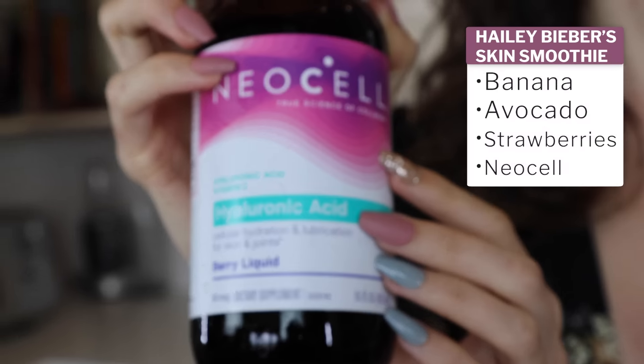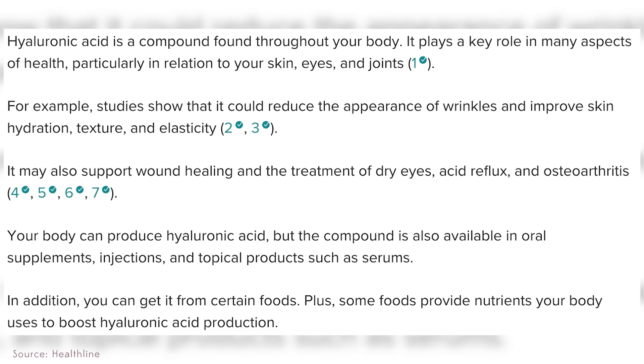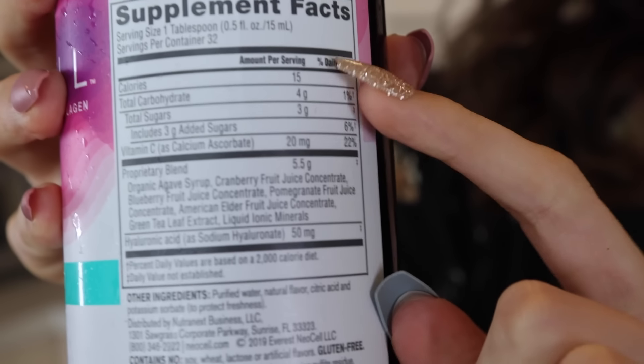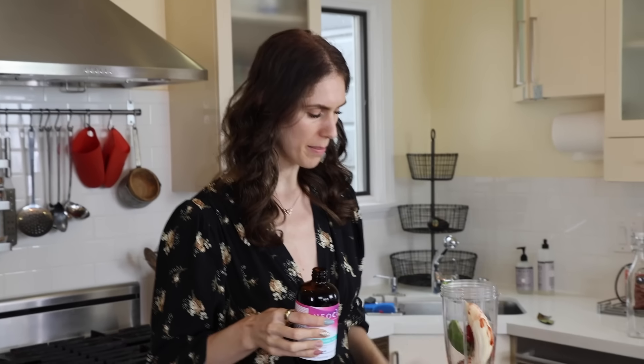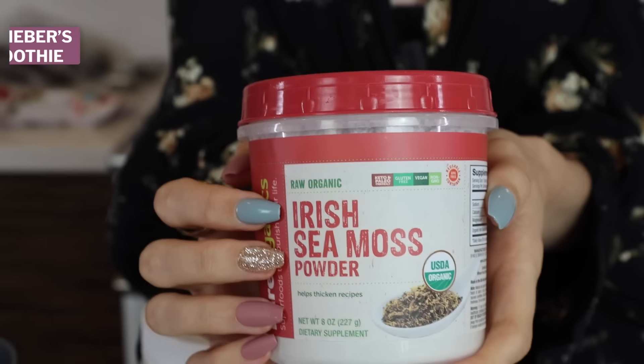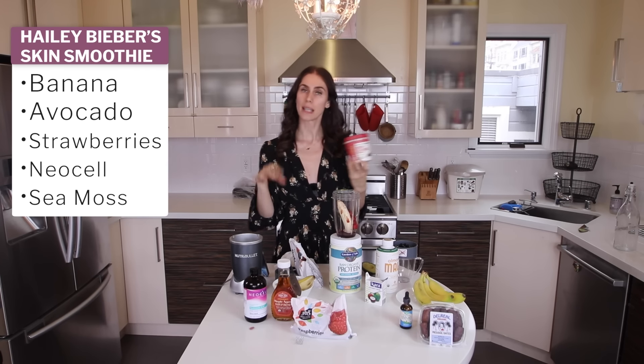These are from the Magic Bullet — they sold me this at two in the morning on one of those infomercials, and it's actually a really good buy. This is the NeoCell, the true science of collagen, hyaluronic acid with vitamin C. This is the exact brand that Hailey Bieber used, and this was like a third of the grocery budget — a legit $35. I love that this is actually vegan hyaluronic acid. Hyaluronic acid actually helps our joints; it is made inside our bodies naturally. You can get it from animals, but making it yourself is the best way. It says consume one tablespoon — I'm just going to eyeball it. Hyaluronic acid is wonderful in skincare; it is a humectant. It says cellular hydration and lubrication for skin and joints.